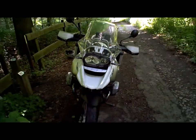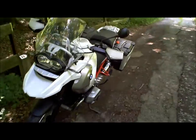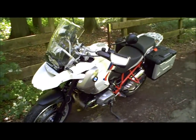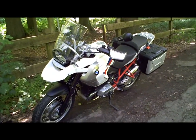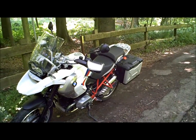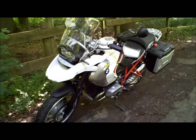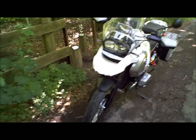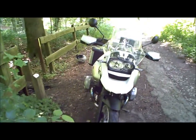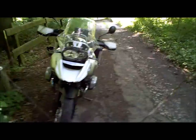Évidemment, pour ceux qui veulent vraiment faire de l'enduro et prendre les tout petits chemins, ce sera peut-être plus délicat. Vous avez tout de même, en selle, 229 kg une fois le plein fait. Ce n'est pas la plus légère, encore plus équipée ici avec les valises. Mais elle vous permet d'avoir une moto pour profiter toute l'année, quelle que soit la saison. On comprend d'ailleurs pourquoi on en voit autant en été si on compare, par exemple, à d'autres types de motos.